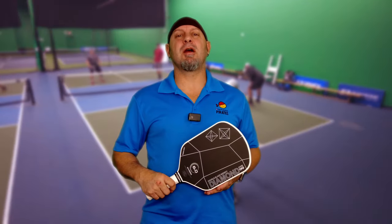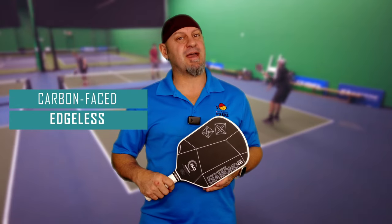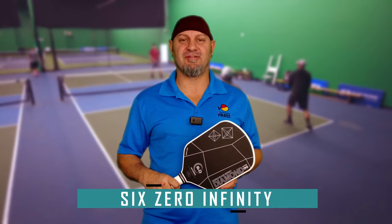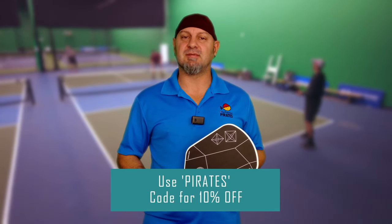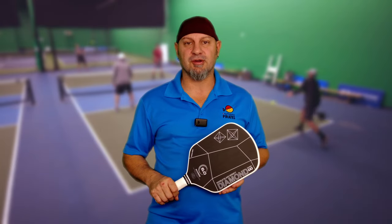Hey everyone, let's talk about the only fully carbon-faced edgeless paddle on the market to date — the 6.0 Infinity. Thank you to 6.0 for sending us this paddle to review, and thank you to those of you using our code. That helps us keep the lights on and keep bringing you these reviews so you can make the best choices on your purchases.